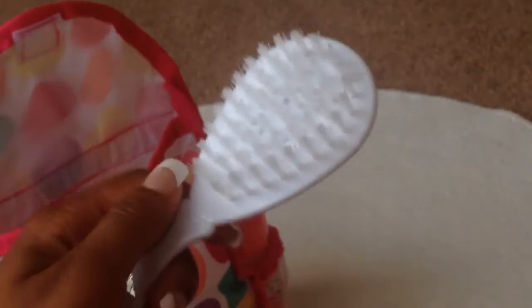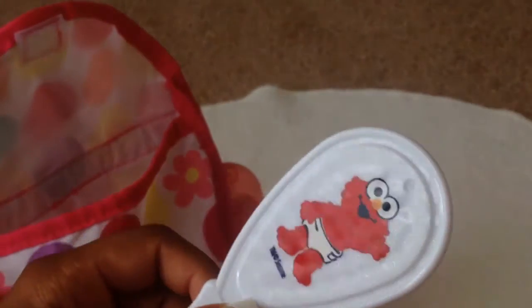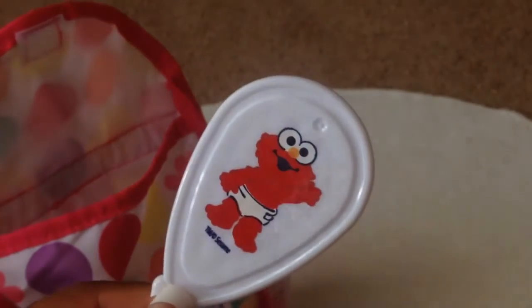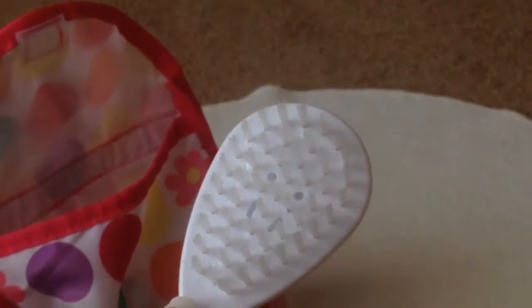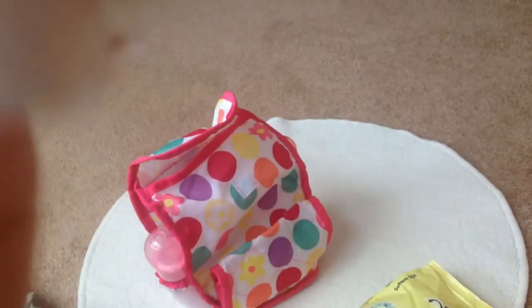And then lastly in the bag, I bring a little brush. That way if their hair gets a little messed up, I just bring their little brush and this one just has Elmo on the back. And I don't really bring any spare changes of clothes because I find that my babies don't really mess their clothes, because usually I'll change them before they get a chance to.